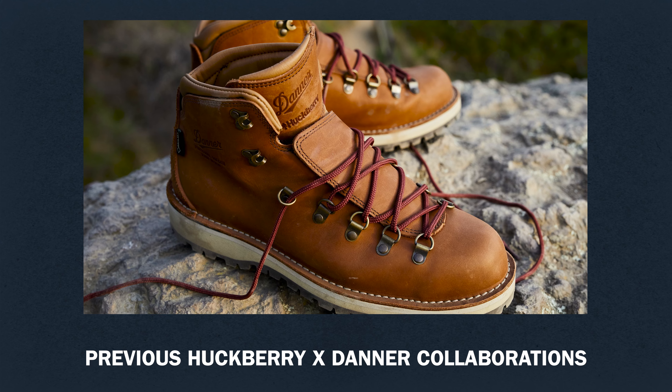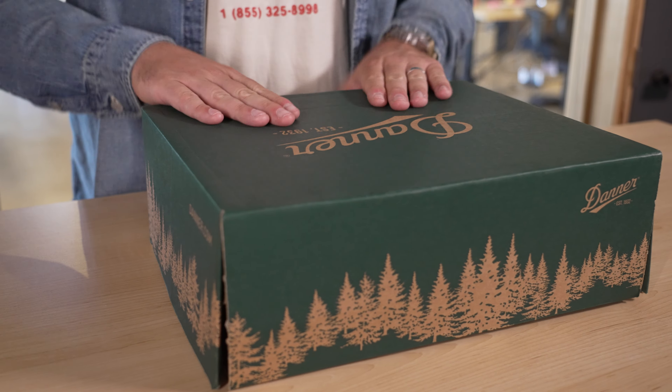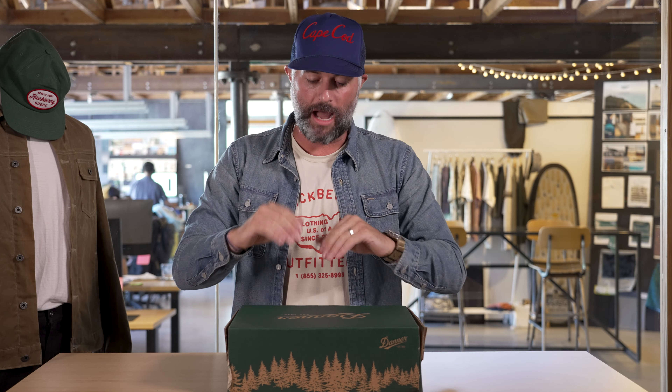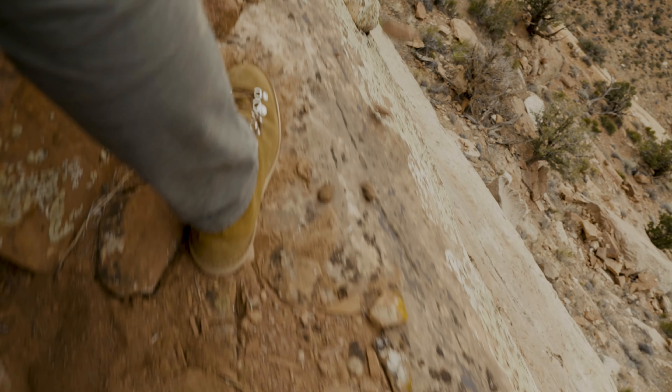Danner probably needs no introduction to most, but for those that are new or need a refresher: Danner has been around making legendary quality boots in the Pacific Northwest — they're based in Portland, Oregon. We've been very fortunate to have worked with them since basically the inception of Huckberry, and this is our fifth collaboration over those last 10 years. The very first purchase I ever made from Huckberry was a pair of Dannerlites — a boot I've had for almost 10 years. I beat the hell out of it. I've worn it up a mountain, I've worn it in snow.